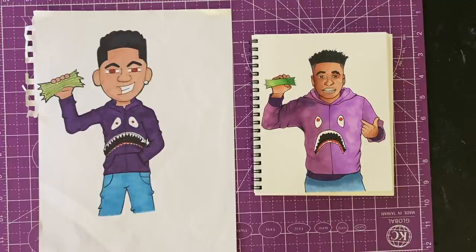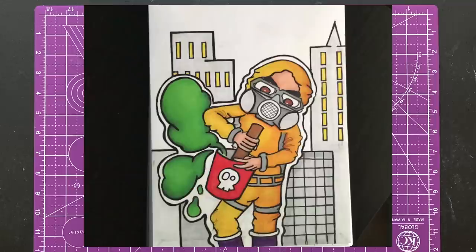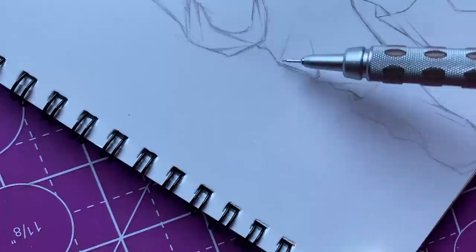Next we got this little hazmat dude — drawn in like 2018, I think, before corona and stuff. This hazmat dude was like an evil dude, he was making like a chemical gas, that's what I did when I drew him. So we gotta sketch up something for him.